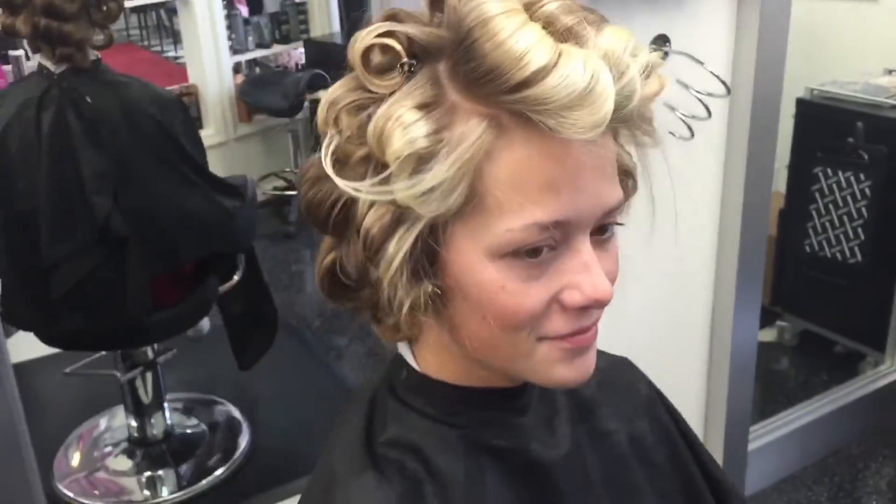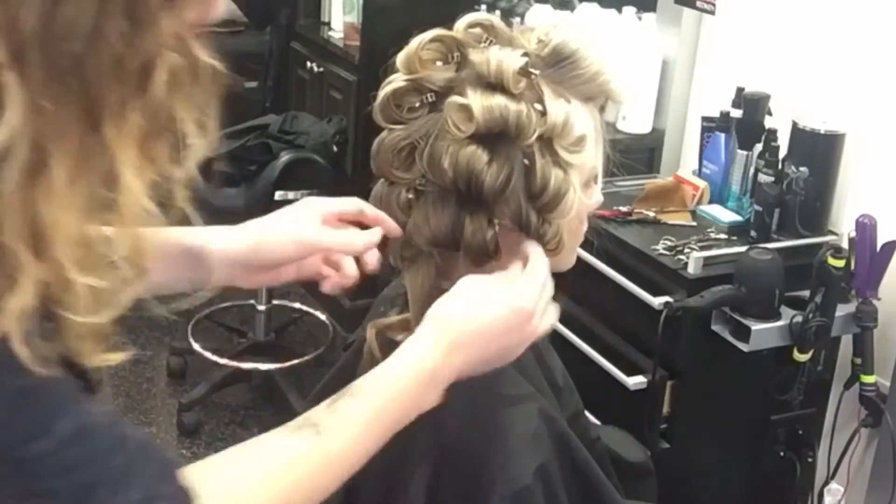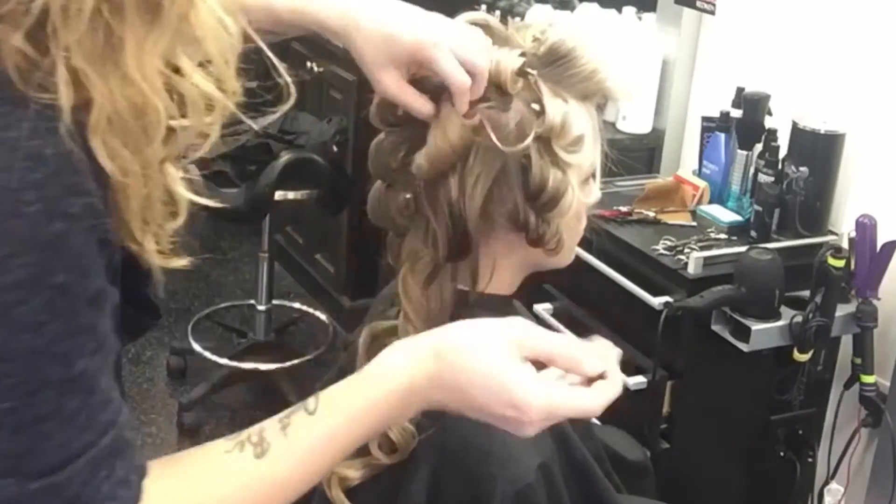The complete set is allowed to cool. The finish will be detailed. Apply the finishing color product to allow the curls to drop and unravel.